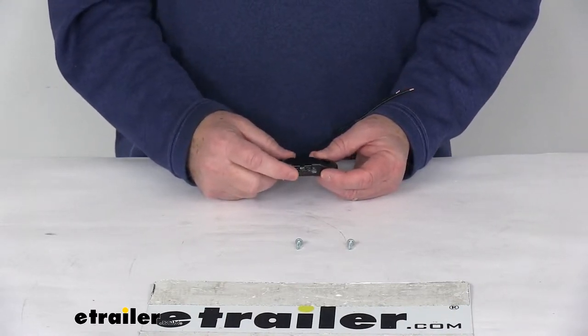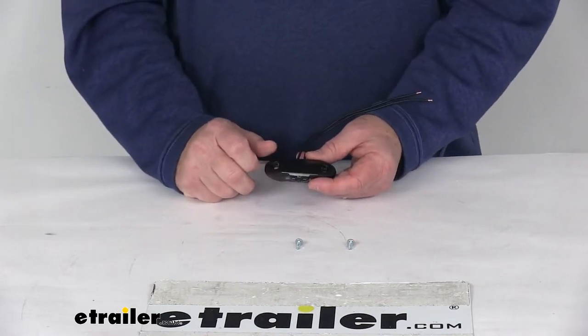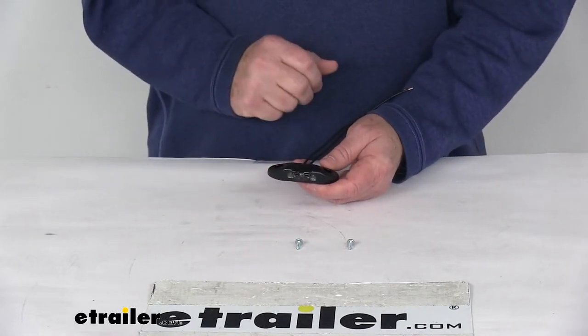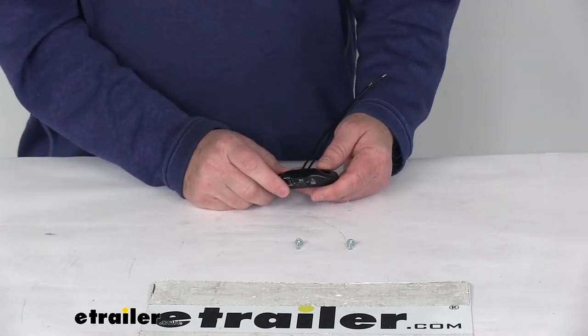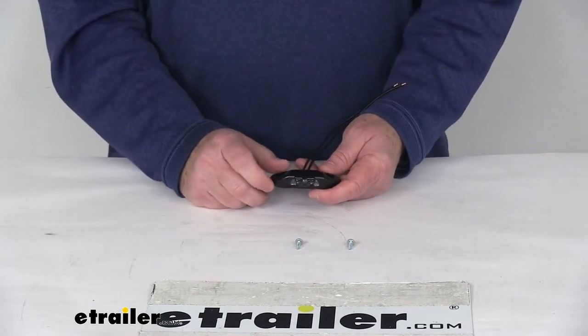A single LED light like this will meet the DOT requirements when mounted properly above your license plate. LEDs make great replacements for incandescent lights because they'll last 50 times longer. They're more efficient, providing brighter light with less power output and no bulbs to replace or brittle filaments.